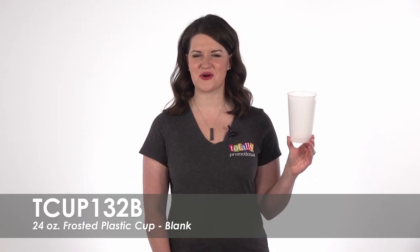To learn more about our blank 24 ounce frosted plastic cup, view the product details or call for assistance.